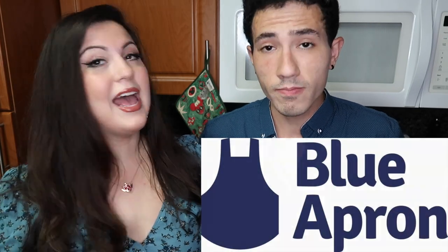Today we're cooking in the kitchen again, and this time we're trying Home Chef. We've done Sun Basket, we've done Hello Fresh, we've done Blue Apron, and now Home Chef.